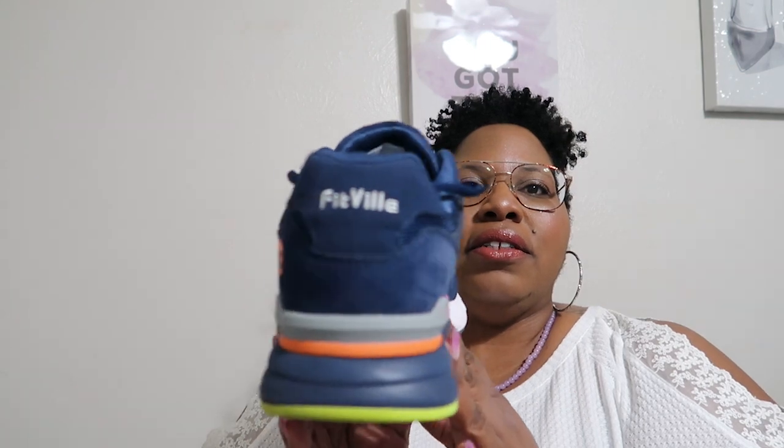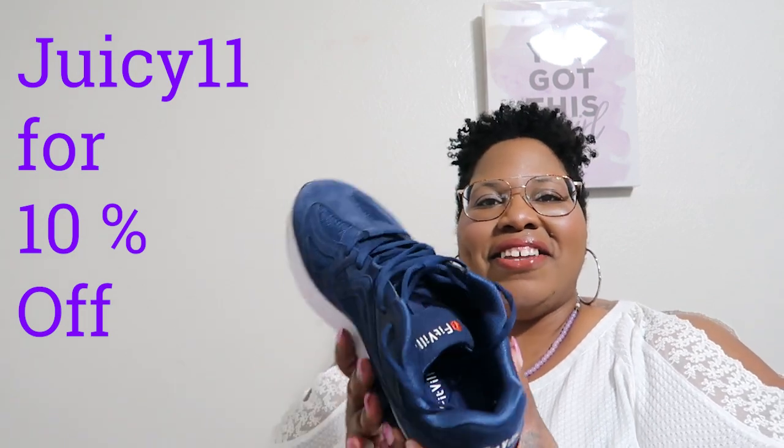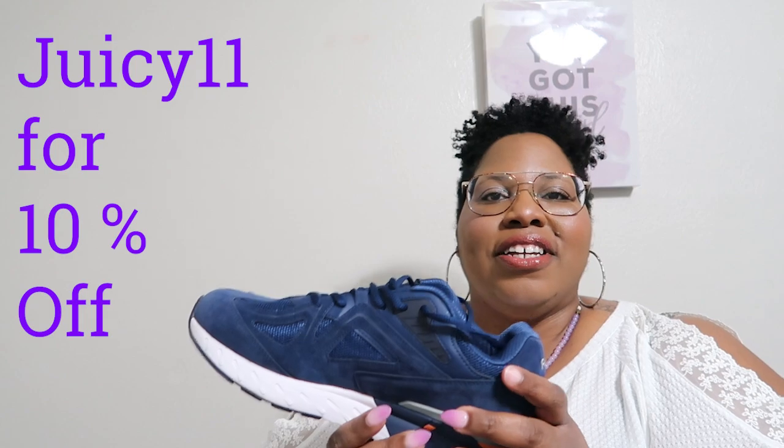I want to thank Fitville for contacting me again to try out another wonderful pair of shoes. Y'all, if you need some comfortable everyday shoes to walk around in, and if you have any type of foot issues — plantar fasciitis, bunions, corns, flat feet, or anything like that — these shoes will fit your foot. I do have a coupon code that I will put up here somewhere. Thank you, good people, for watching — hope y'all enjoy, and I'll talk to y'all later!